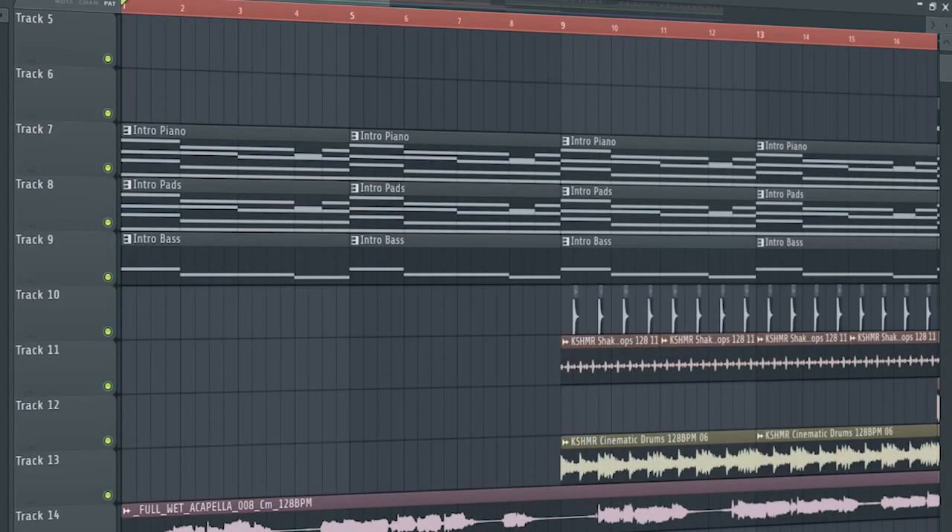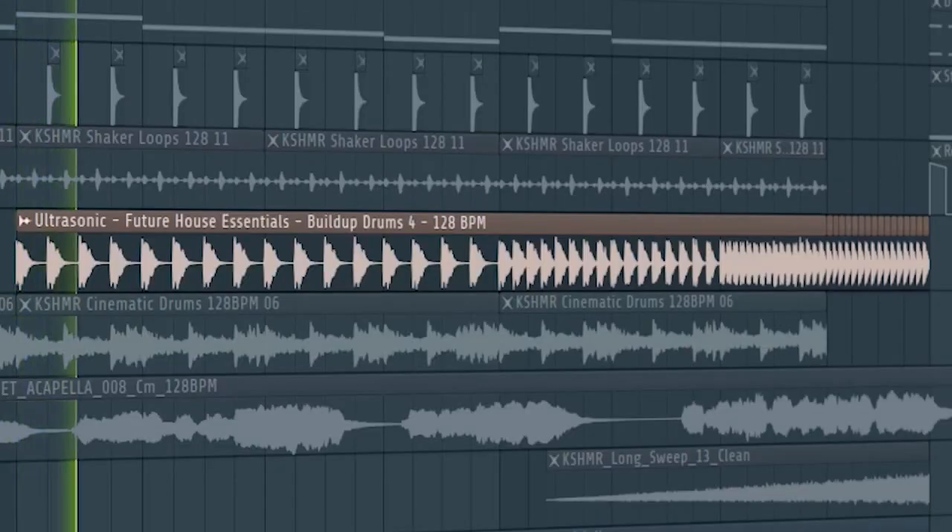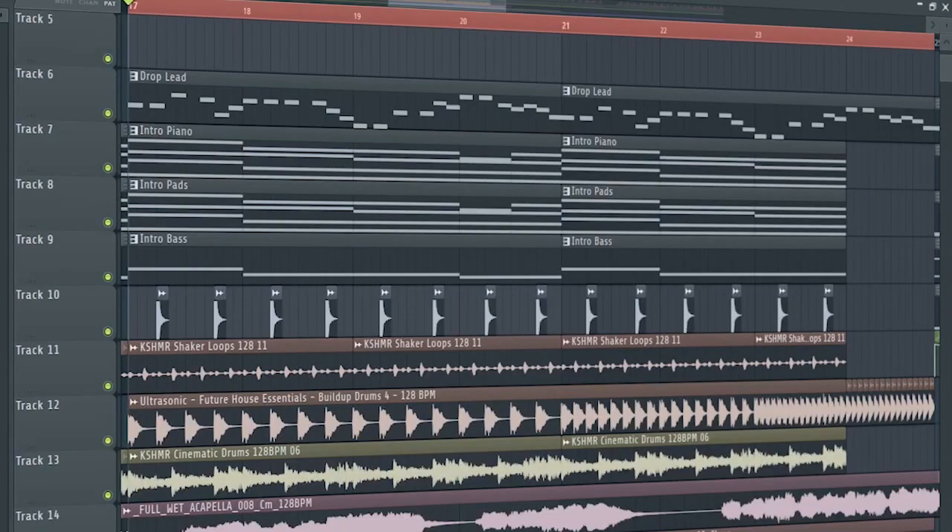And this is how the intro sounds like: 'I see the constellations, they remind me that this life cannot be lost. Forever. I watch my generation, it's so evident this world will soon be gone.' Add some build-up snares, and don't forget to add the drop lead with a cut off automation. And this is how the build up sounds like.